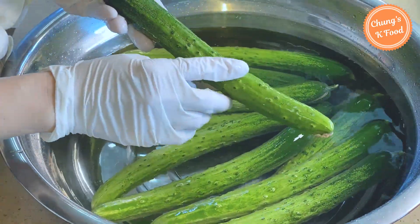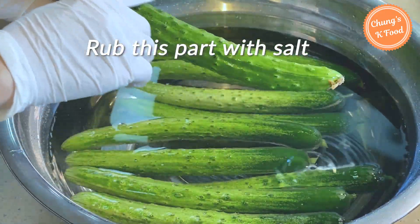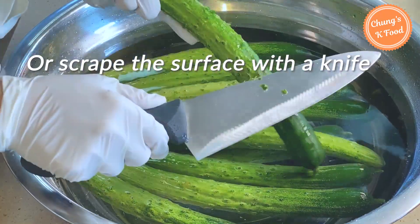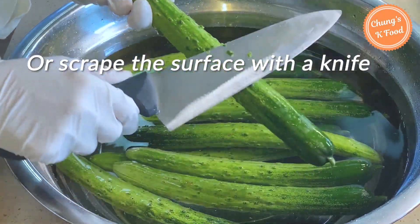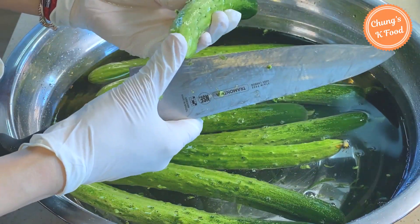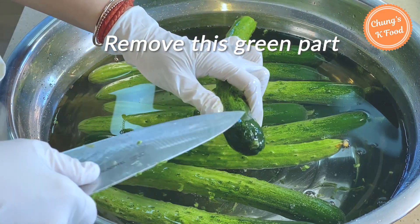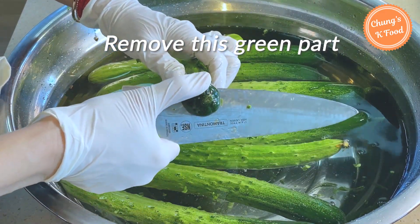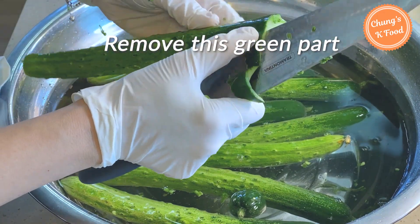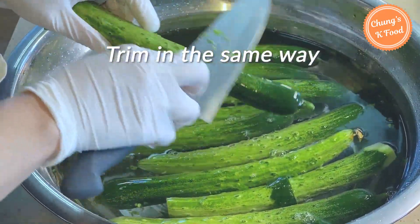After 10 minutes, the surface of the cucumbers will have uneven bumps. Wrap this part with salt and wash it, or scrape the surface with a knife to remove the rough bumps. After peeling off the surface, cut the end of the cucumber — this green part has an especially bitter taste, so cutting the skin a little will decrease the bitterness. Trim the rest of the cucumbers in the same way.